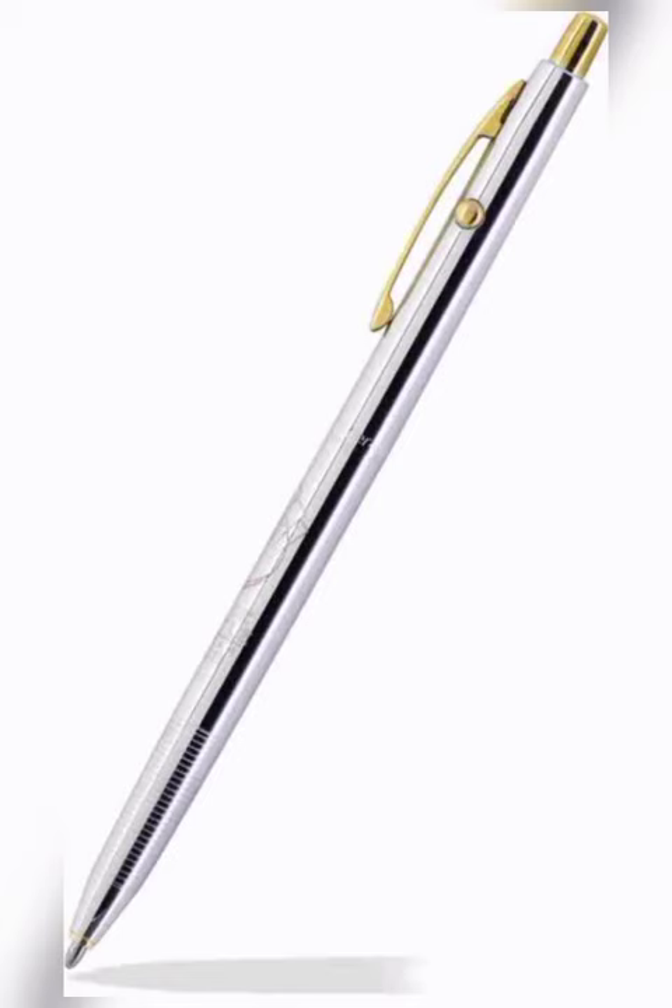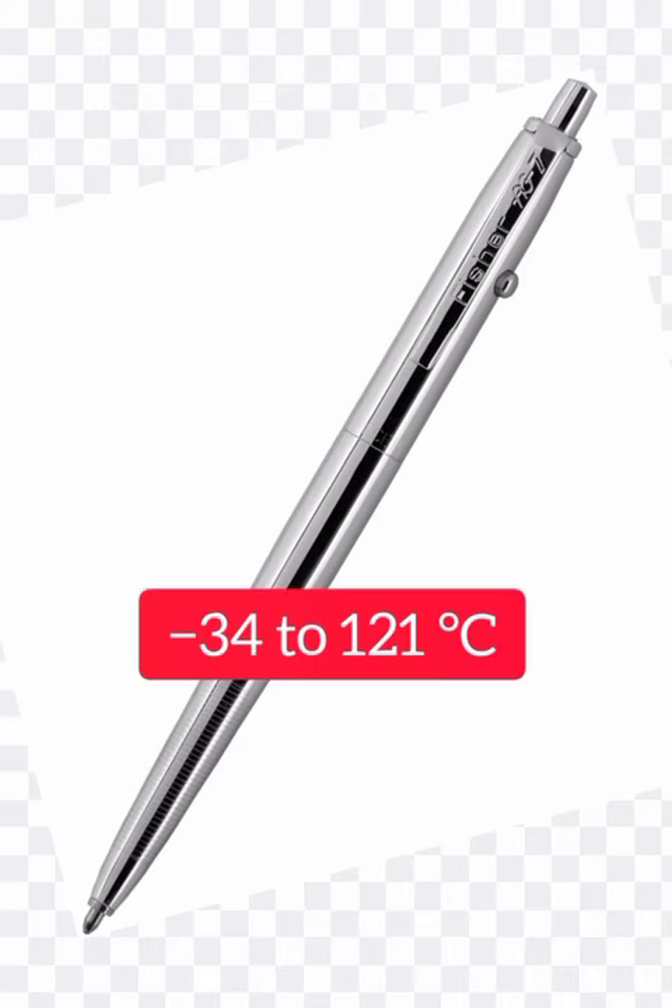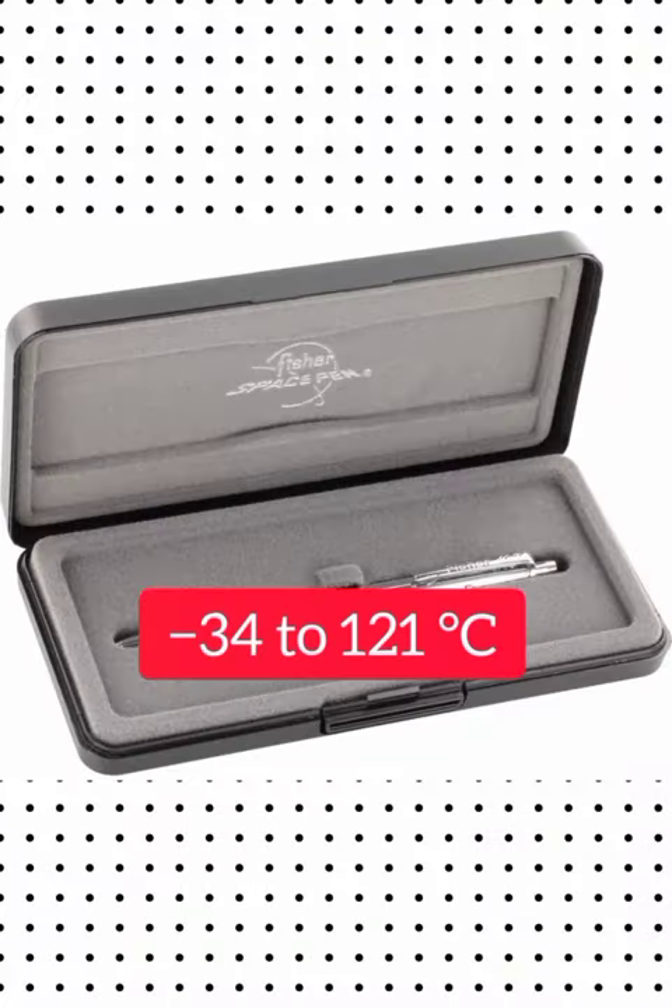But with a normal pen, you can't use it in reduced surrounding temperature. The astronaut pen works at minus 35 degrees or even plus 180 degrees — the temperature range is very different.